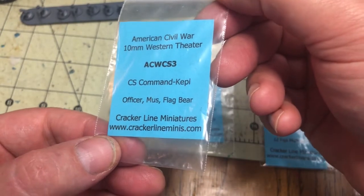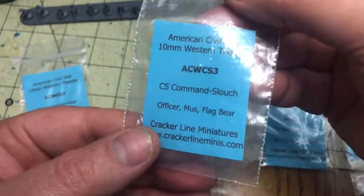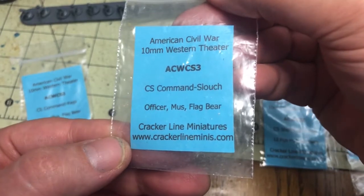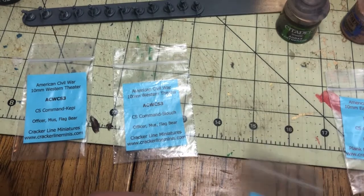Right here I'm showing you the different packs out of the regiment pack and the brigade pack from Cracker Line Minis that I purchased.